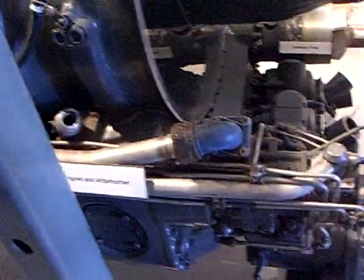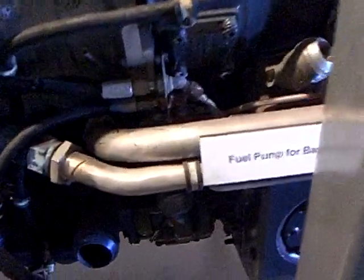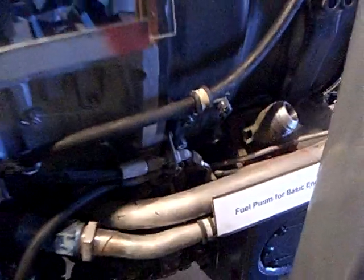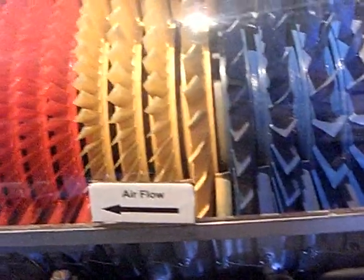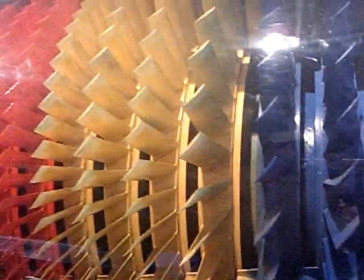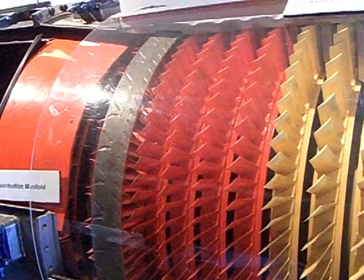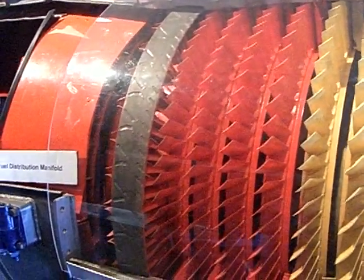As the air flow continues through the engine itself, it goes through 12 stages of axial compression. You'll notice the decreasing size of the turbine blades as they get further to the left, and the color changing from blue to red, indicating higher pressure.